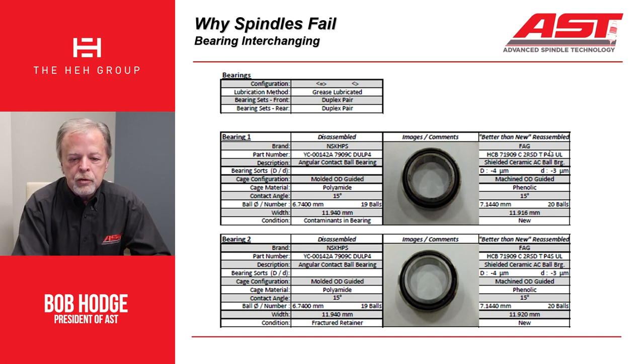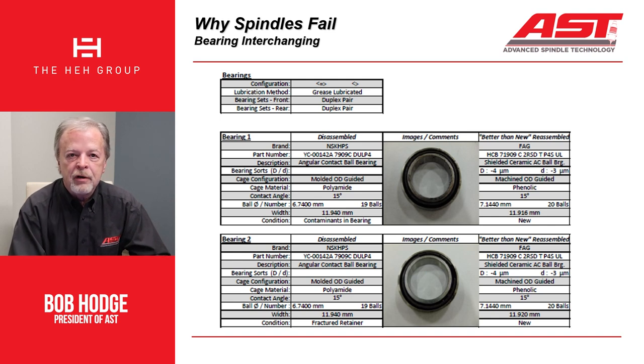Looking at what we use there, we chose to go in with an FAG bearing — it's an HCB, it's a ceramic. It's an ISO 19 size bearing, but it's also shielded. Oftentimes we will use shielded bearings in grease applications to provide another layer of protection from contamination getting inside the bearing. They're a little more expensive, but that's the right way to do it. We also went with a machined OD guided phenolic cage. We don't really like using the molded polyamide cages because they're temperature limited to 225 degrees — that's just not a concession we think we should make in the bearing design.